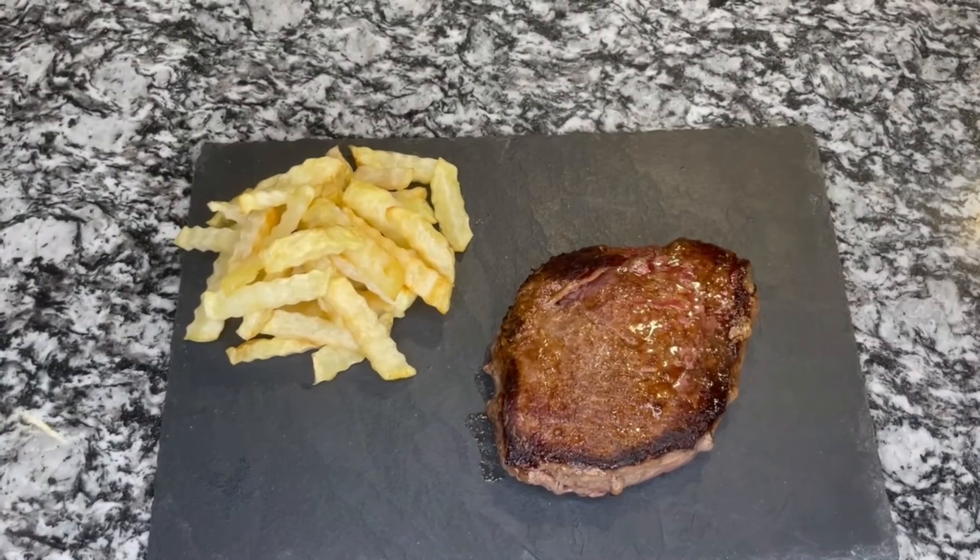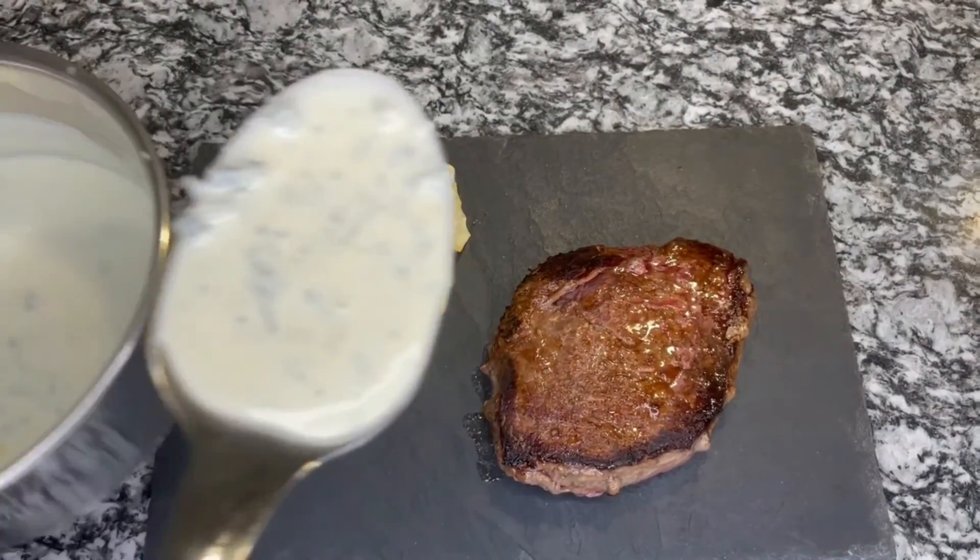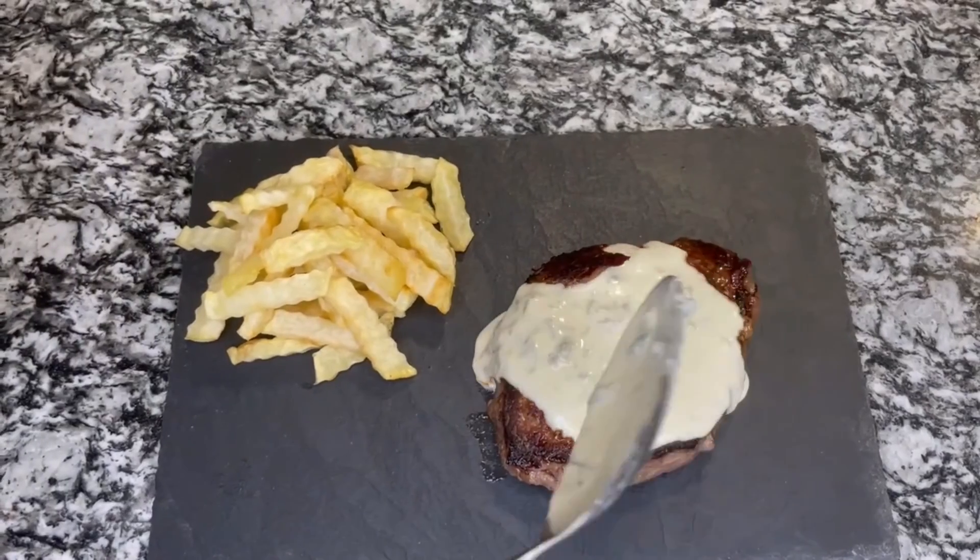Now that our steak and fries are ready it's time to cover the steak with the blue cheese sauce. As you can see it has already condensed.